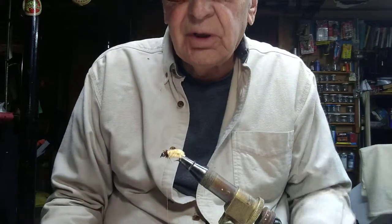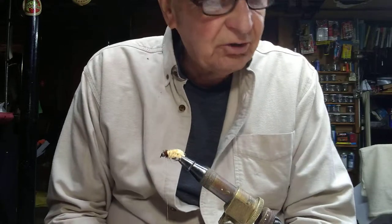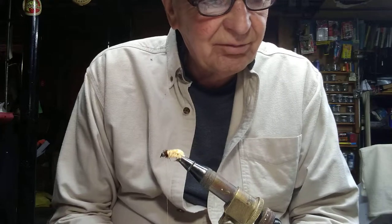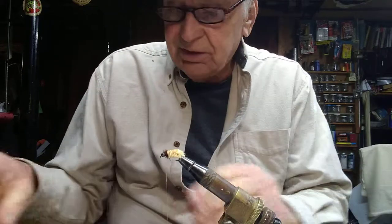This thing works and it's simple to tie. You can actually put the hook in a set of vice grips, wrap the wire chenille around the shank, tie in a strand of peacock herl or ostrich herl to make the head, and you're off and running.